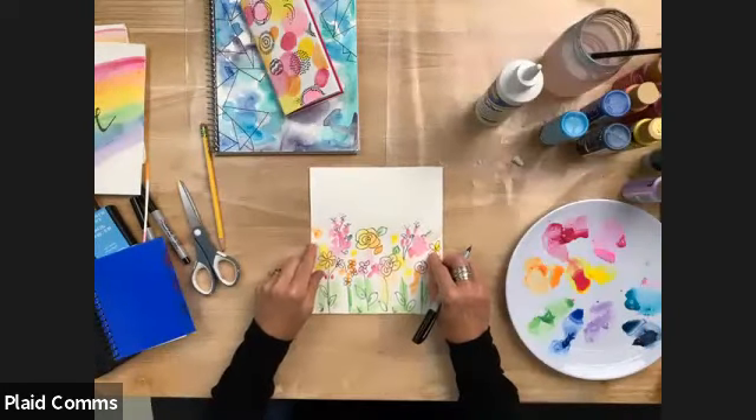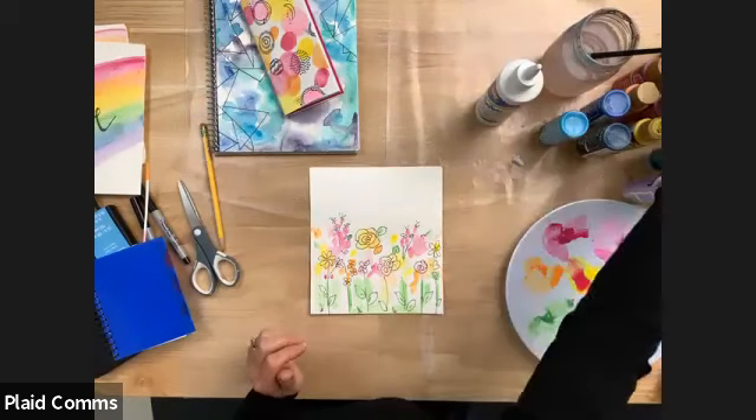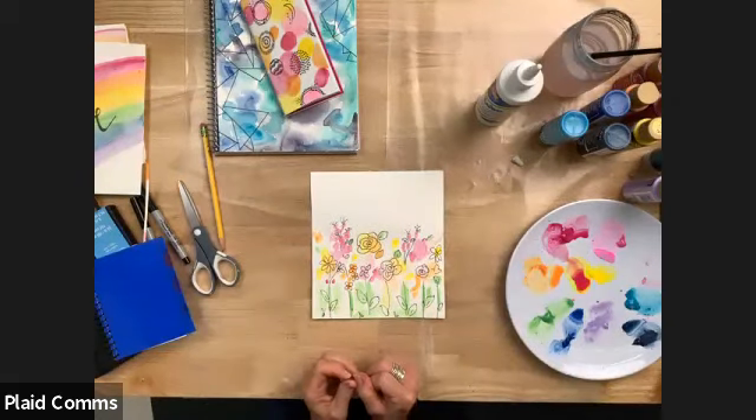Any questions now that we've made all these beautiful journals? Everyone's just saying how much they enjoyed this class and they hope we have more classes like this. I'm glad! Thank you guys for joining us. Don't forget to tag Plaid Crafts and Michaels — Make It With Michaels — because we love to see everybody's stuff. Thanks for joining us everybody, bye!